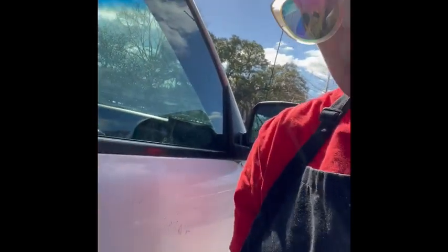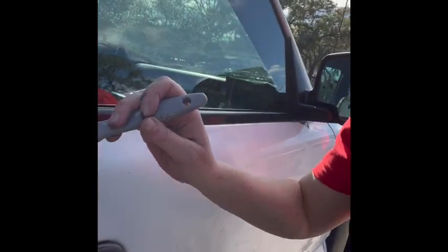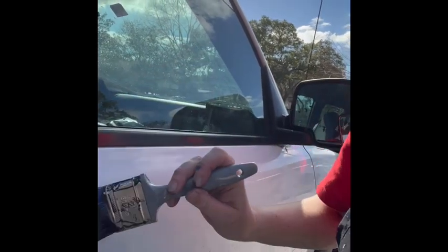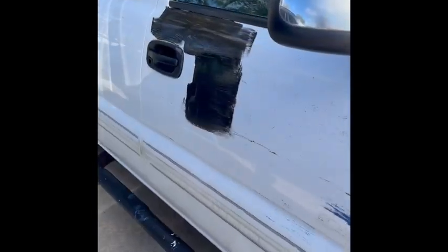Now, if you're near a window or a door handle, you want to make sure that you are being really slow and careful not to get it on the window or the door handle. We're going to do black about halfway down. There's my black. Now I'm ready to do my blue.